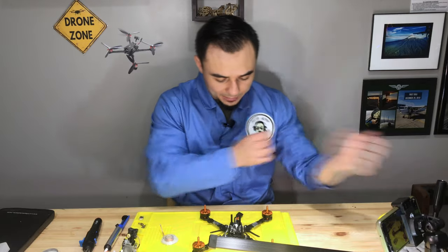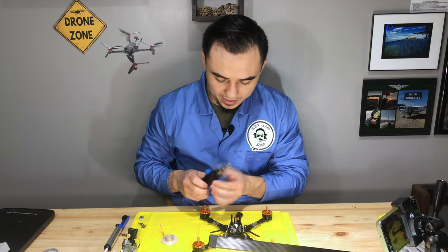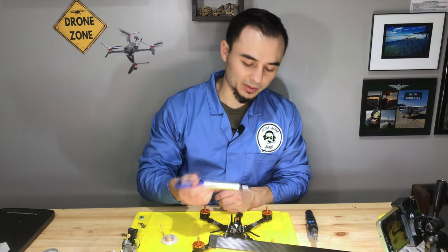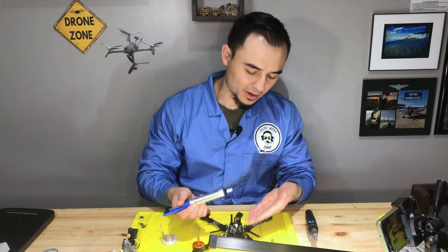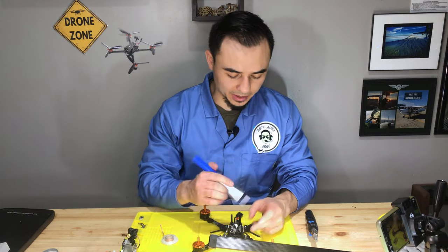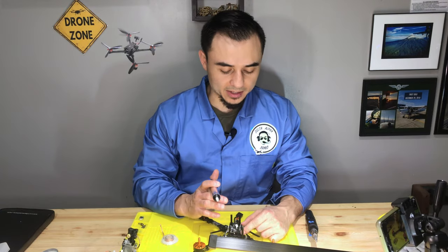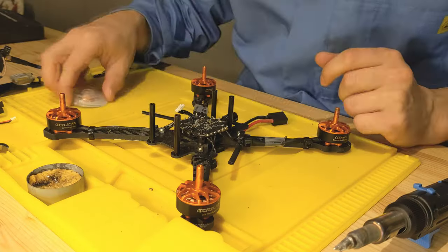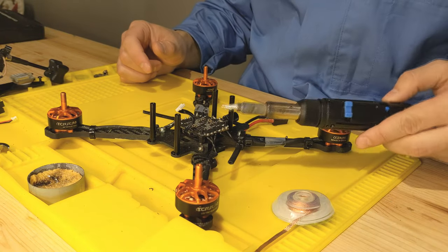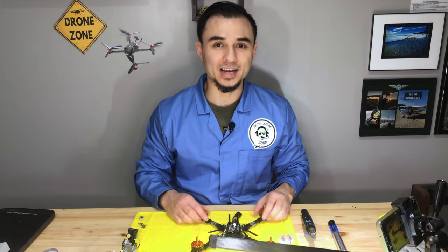First I need to desolder the motor wires from the ESC, so I'll fire up my butane torch. I've got a solder sucker — you might need it to get solder out of the through holes. I also want to use solder wick to absorb solder and clean it up, so I can solder on the replacement ESC.